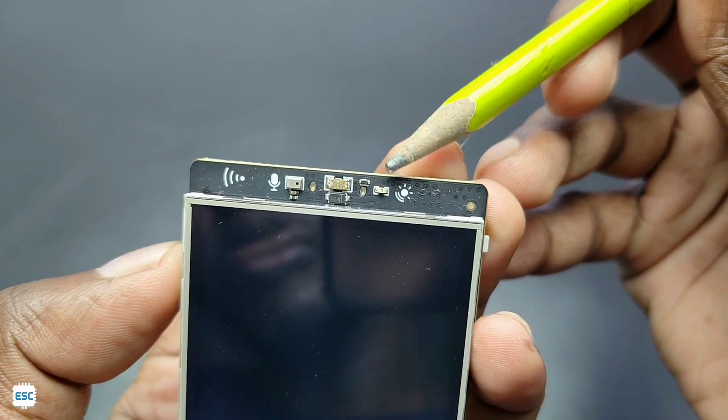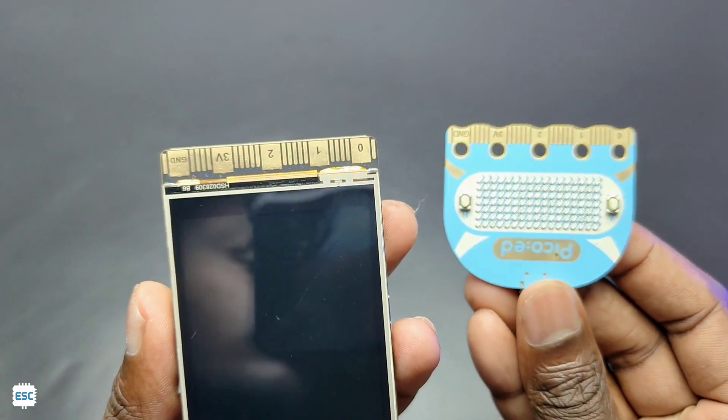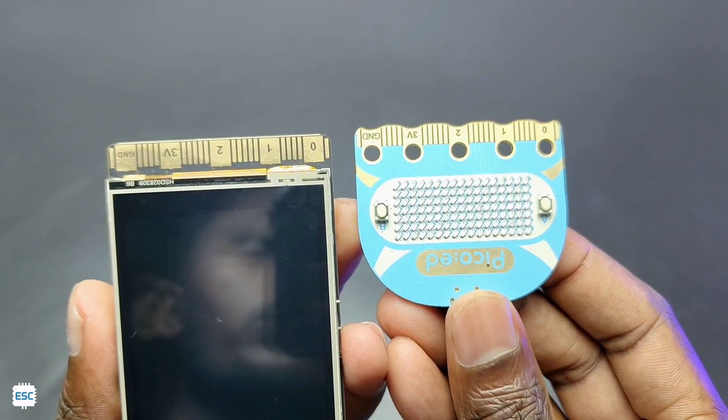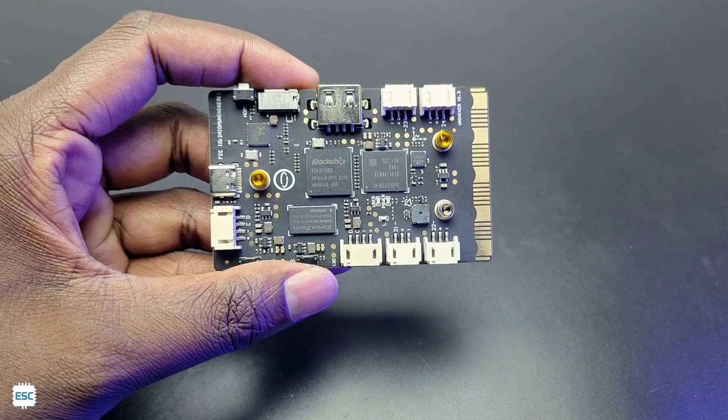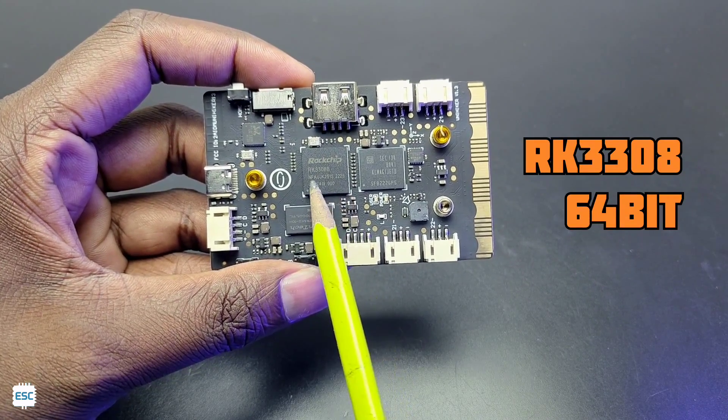This is a 2.8 inch display with touch. On the top side UniHacker has a microphone and a light sensor. On the bottom side you can see the expansion connector, similar to a micro:bit, so UniHacker is compatible with micro:bit expansion boards.